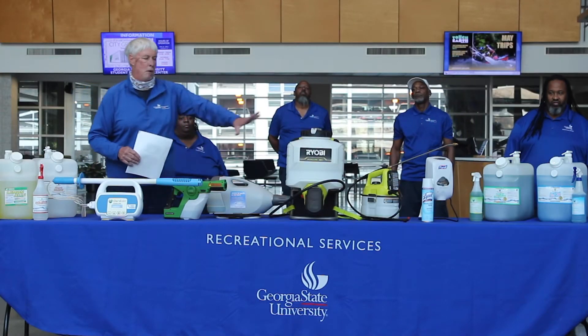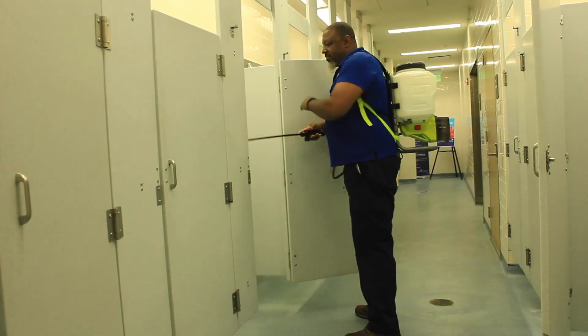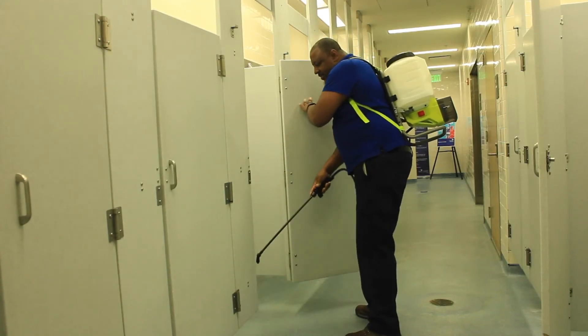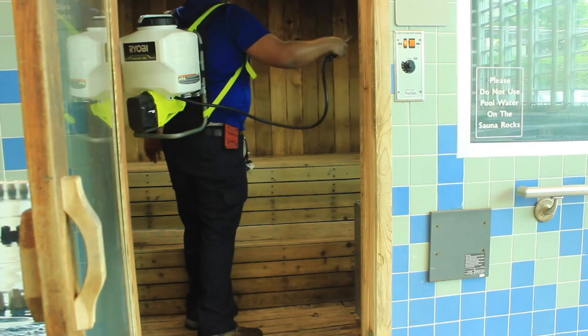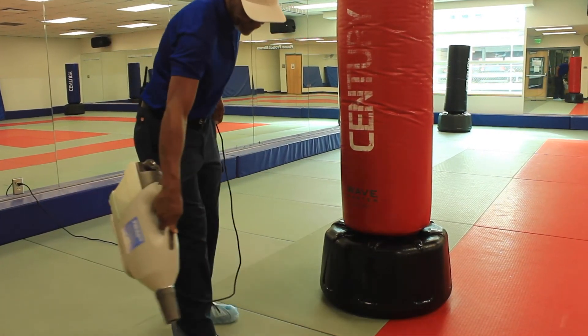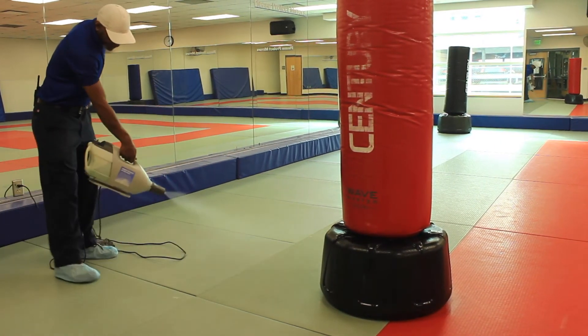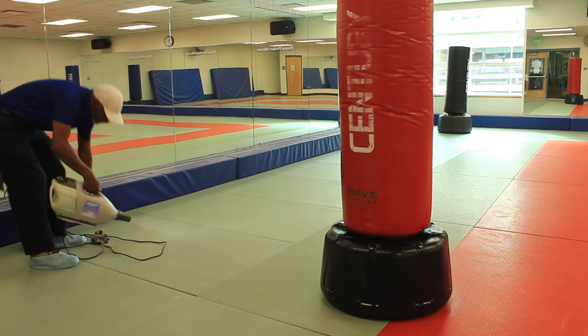We have our backpack sprayer, another gallon sprayer that is battery-powered, that we can use to put out multiple amounts of the Genion product. We have the mister, which atomizes the Genion products into a fine mist. We use this mainly in the sauna, lockers, and also on our combat mat.